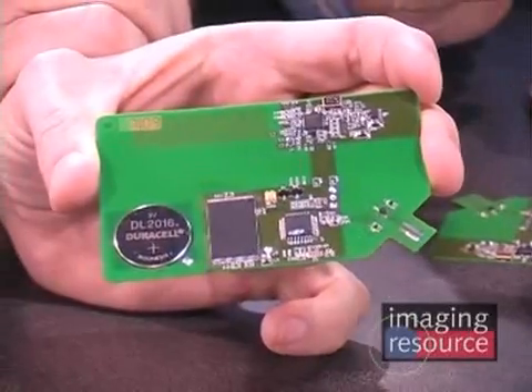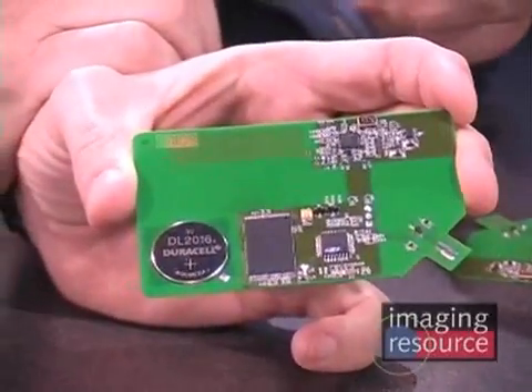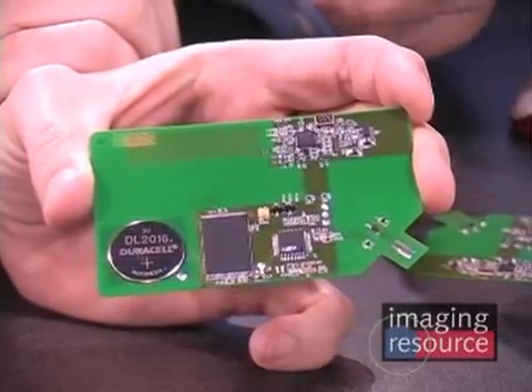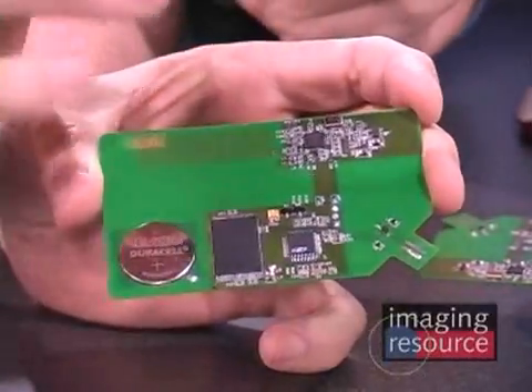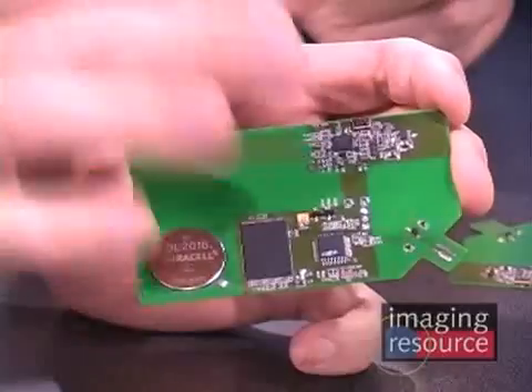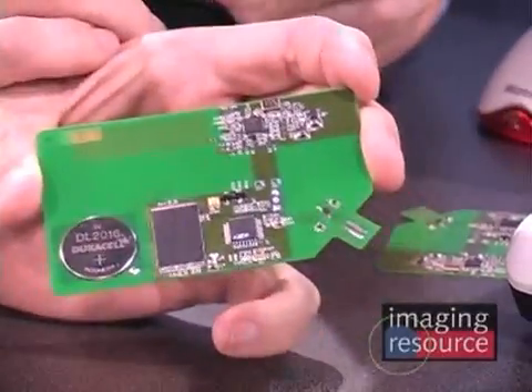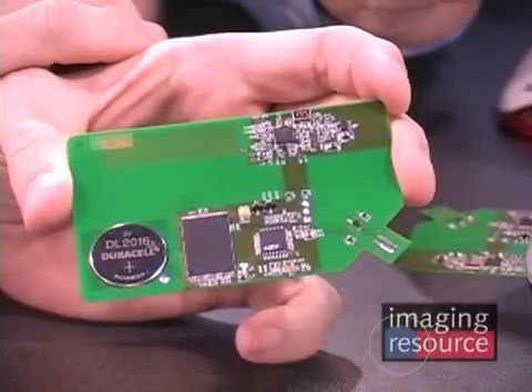Wow, that's incredibly tiny. Does that include the TCXO crystal as well, or does the camera phone already have a crystal? For GPS, you need a very accurate crystal, so we would have the TCXO. But in that 5x5 millimeter dimension, that includes the crystal. Absolutely everything.